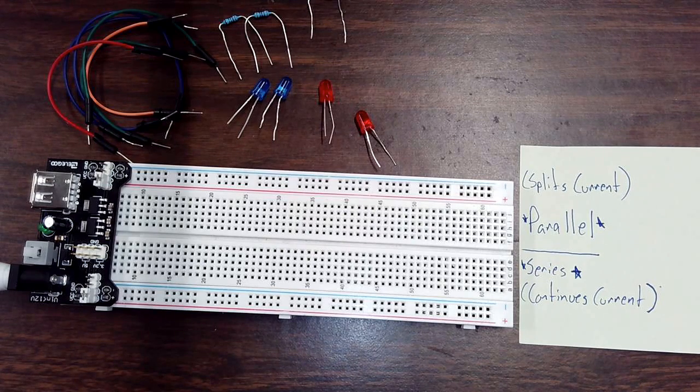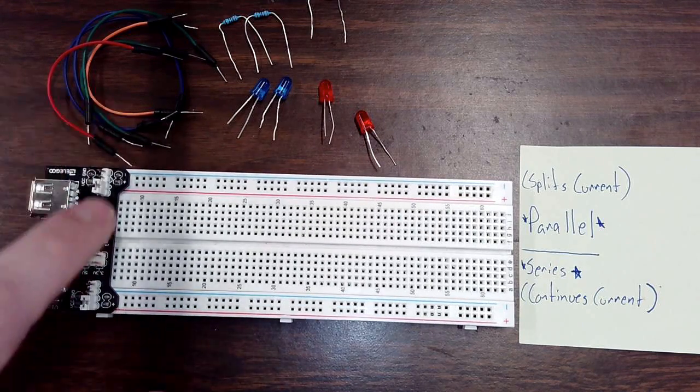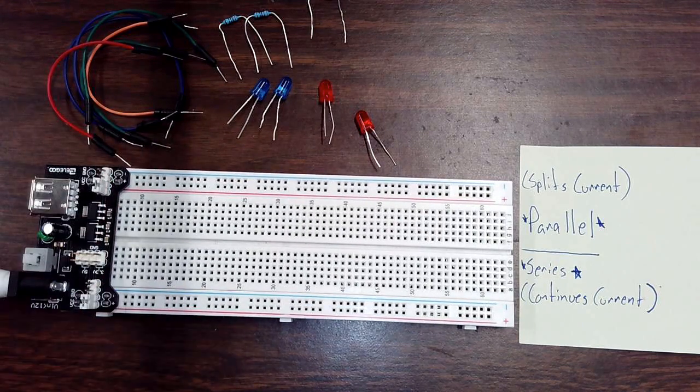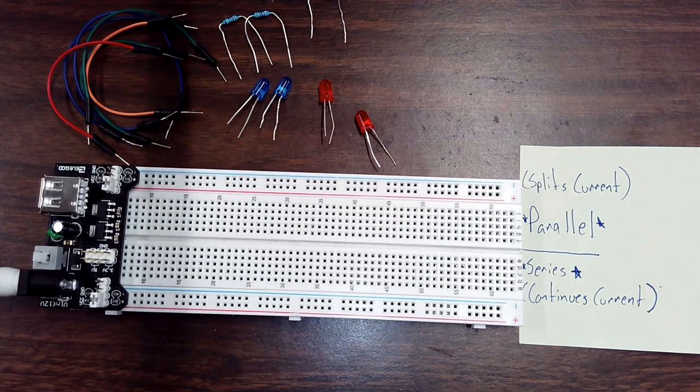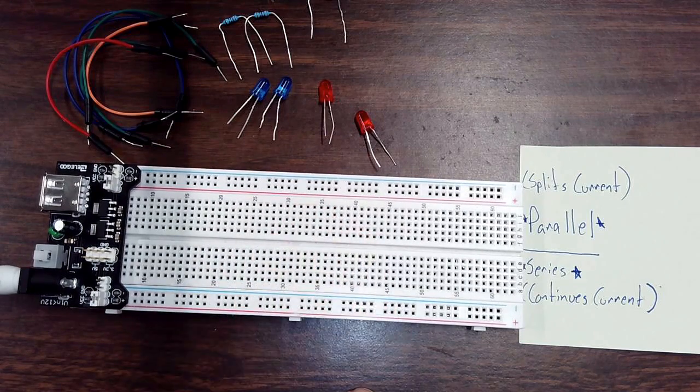Let's look at the setup I have so far. You can see I have my power supply ready to go — positive is plugged into positive, negative is plugged into negative. It does have an active power connection but it is off right now. Just as a reminder: when you build your actual circuits, you need to show them to me first so I can look them over. I'll determine if they're safe, and if they look good I'll let you plug it in at your own table.